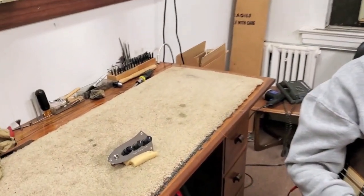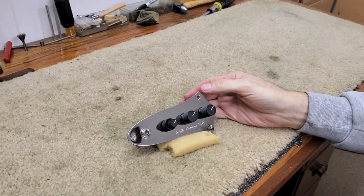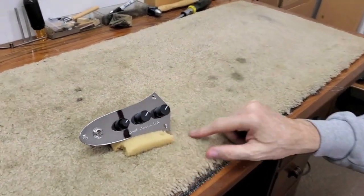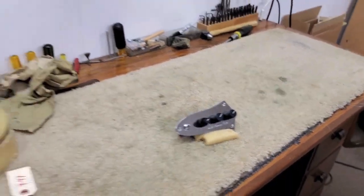If you have a Fender bass and you'd like to have a Smith circuit in there, you can get this special new edition that we did just recently — Classique. You can have your local luthier do the fitting if you like.